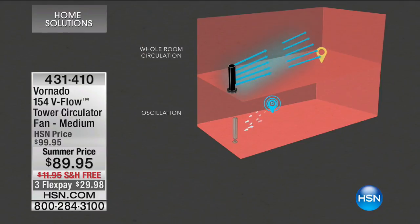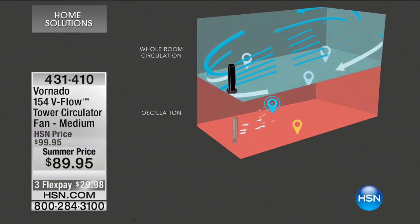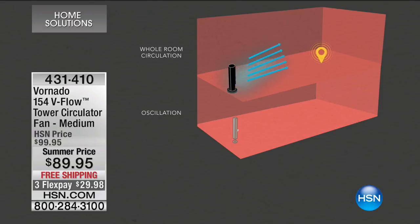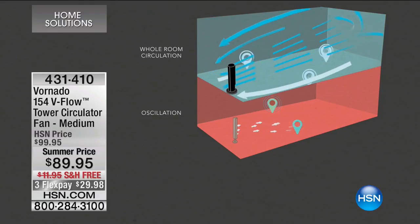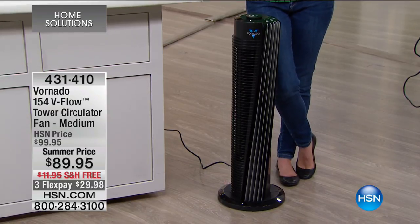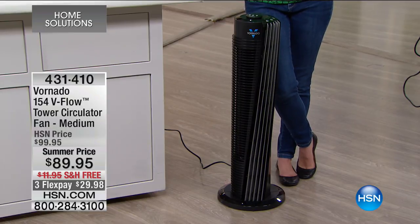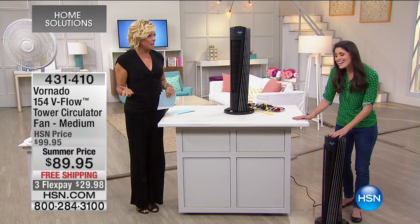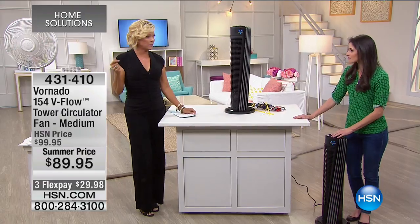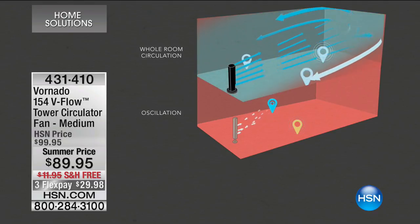This unit will actually change over the air in your room every three minutes. The average room is 12 by 12 with an 8-foot ceiling. The animation on screen shows the difference between oscillation — the bottom one with yellow and blue going back and forth, meaning not everyone in the room is being cooled — versus a circulator, which fills all the air and blends the cool spots with the hot spots so everybody in the room gets cooled off.